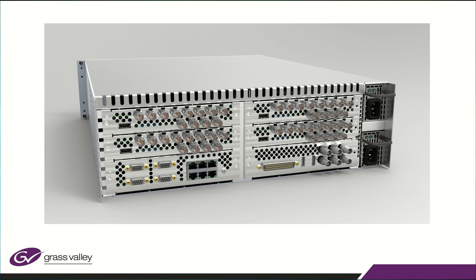This is the backplane of the V. There are four slots. When you look closer at each of those individual slots you'll see that each card now handles both inputs and outputs. We used to do just ins and just outs on separate cards. We now do them as one.